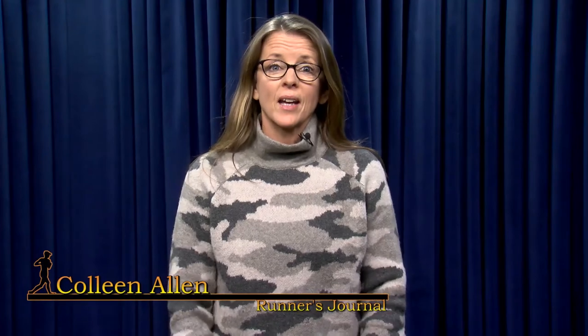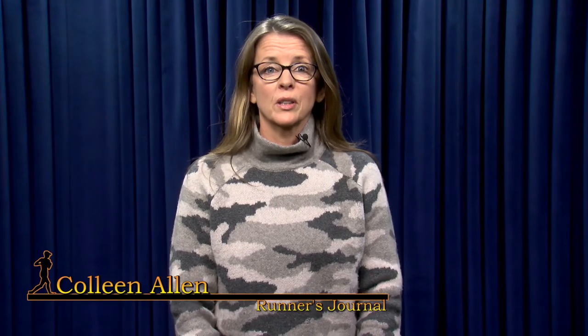Welcome to Runner's Journal. Hi, I'm Colleen. I'm a certified yoga teacher and a long-time runner. I teach yoga at Shanti Yoga Studio in Hopkinton, Mass. As a runner, I know how important my yoga practice is to my overall performance.